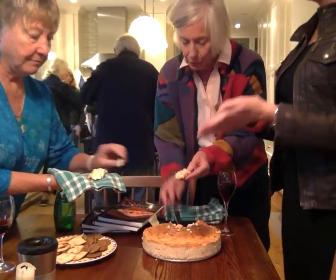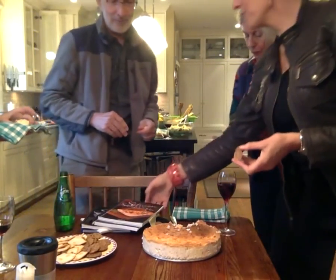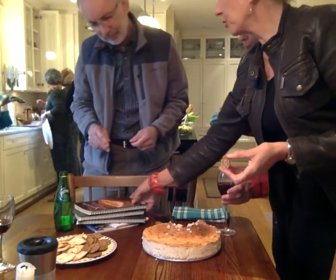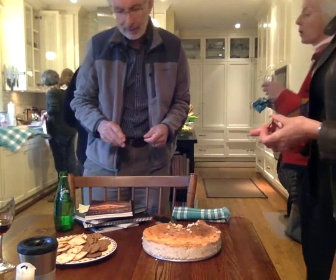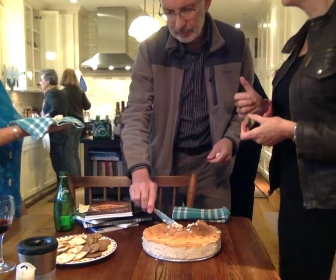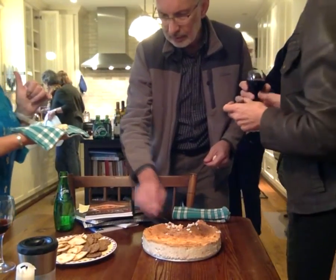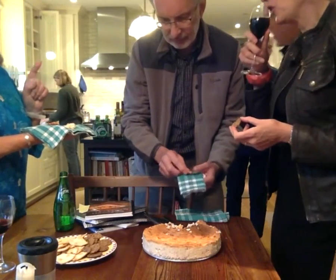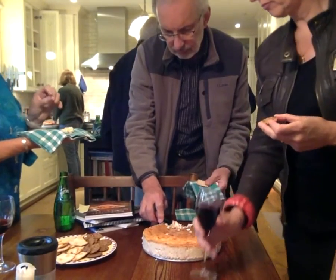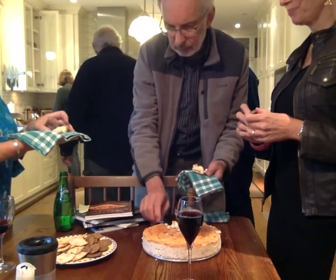Michael is invited to come try the smoked salmon cheesecake appetizer while being filmed. Ruth promotes the cookbooks, noting that if you'd like to support teen diabetes, the sale of these books — you have to go online and buy them, and she can send the link. Someone suggests it might need a little more black pepper — the recipe says pepper to taste.